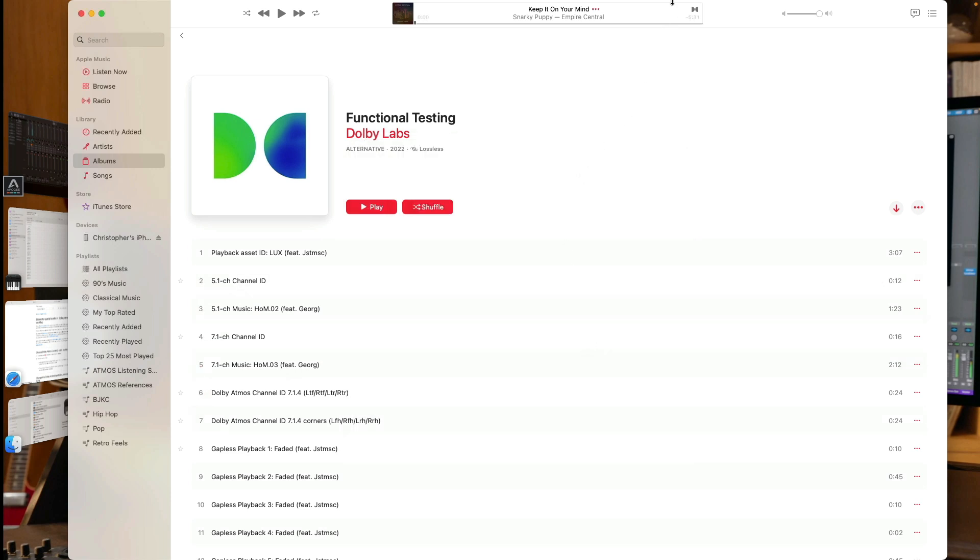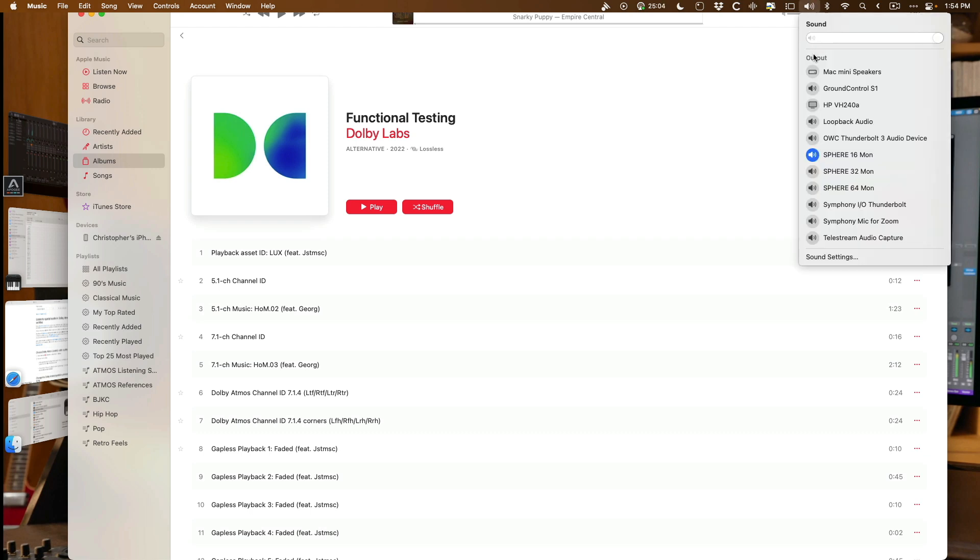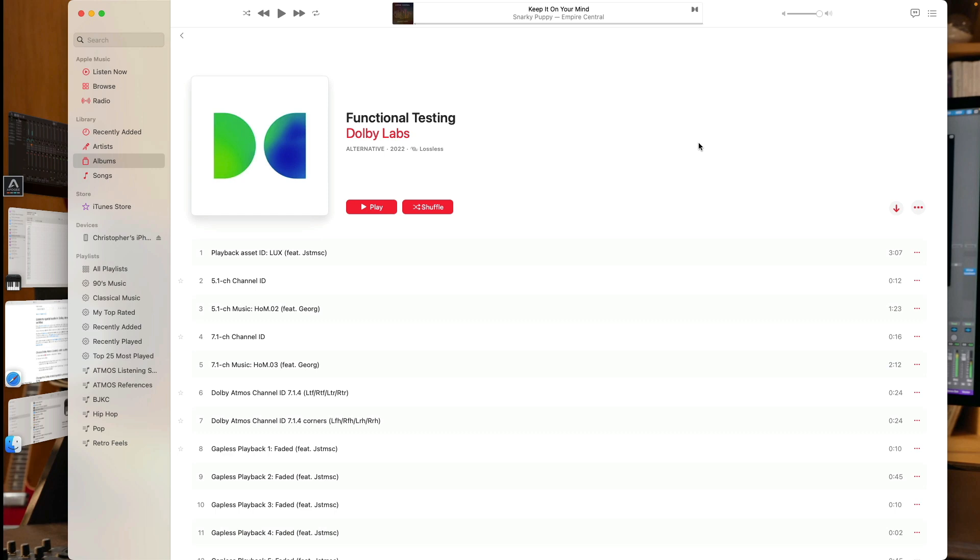The last detail is to go up to the taskbar and go to the Sound settings. Under Output, select the device you've configured for Atmos playback in the Audio MIDI Setup Utility — in my case, this is the Sphere 16 in-and-out device, but this would be your audio interface. At this point, you should be able to listen to Atmos tracks from Apple Music, Apple TV, and presumably other applications such as Netflix or Tidal, but I can only confirm it works for Apple Music and Apple TV as those are the applications I've used on my Mac.